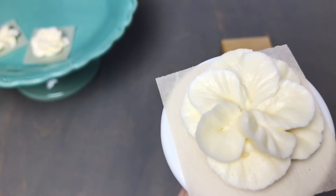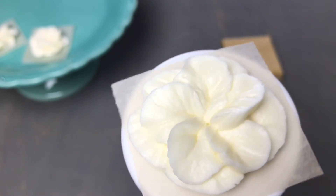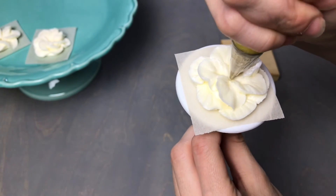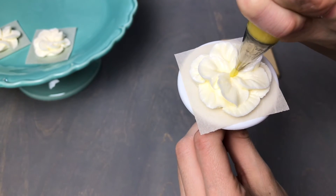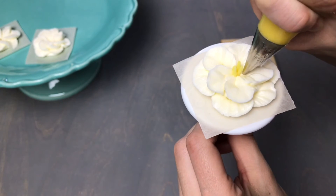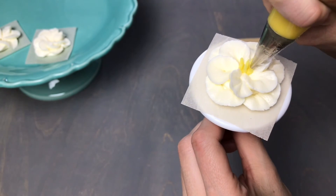You'll also find these detailed piping instructions and the buttercream recipe in the description box below. Now switch to a number three tip with a thicker consistency buttercream — just add a little more powdered sugar to get nice long stamen in the center. Apply pressure, then slowly pull up before sharply pulling away to create the nice center for your blossoms.